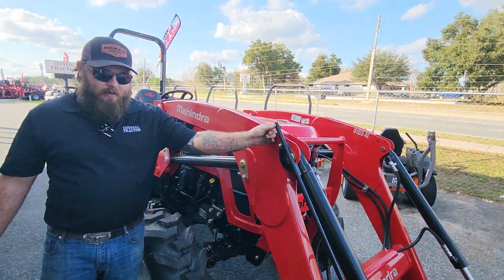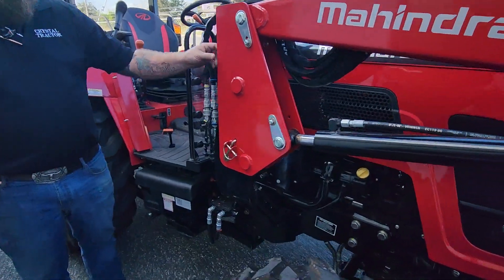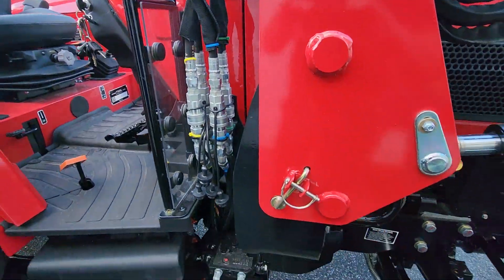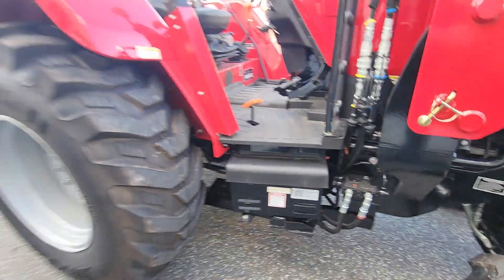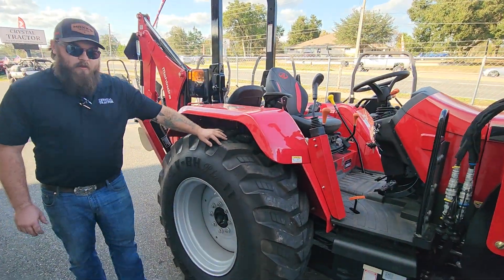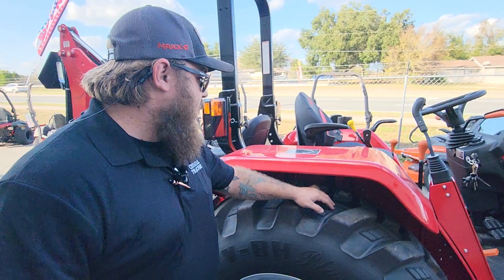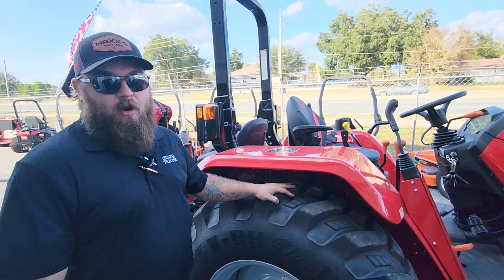Every tractor comes standard with a leveling rod and quick detach for your front end loader with color-coded hydraulics. You can see this machine has an easy accessible battery bay and seven-ply tires from the factory. That means this machine is less susceptible to punctures and de-beads, and with the heavy lift capacity and workability of this machine, that is very important for the environments it will be in.